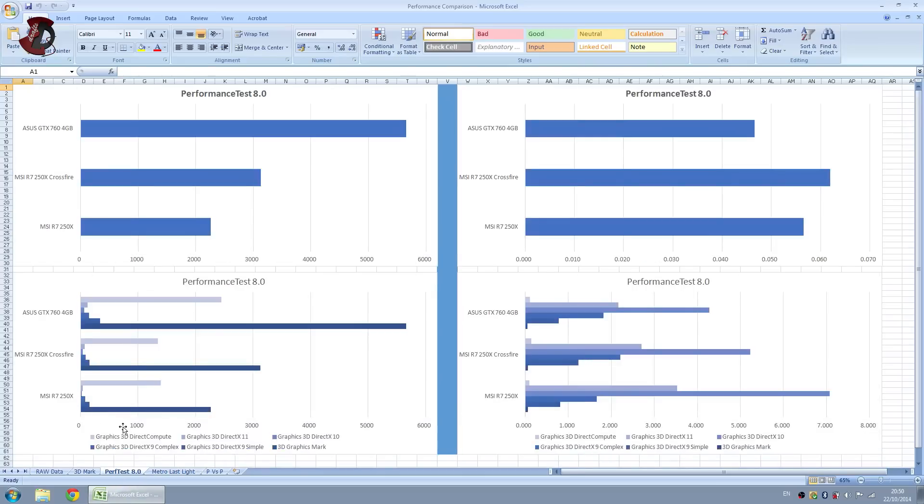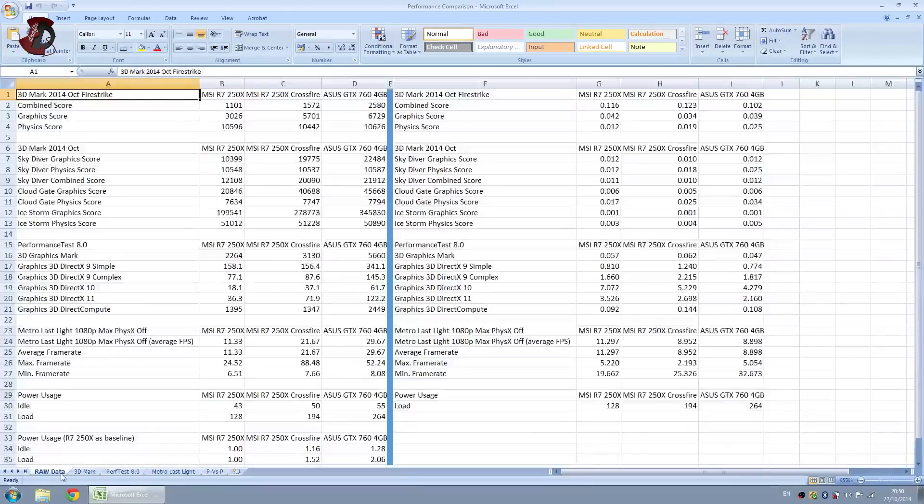In Performance Test, the results are a little interesting. Looking at the raw data: for DirectX 9 Simple, the scaling from Crossfire to single is not great at all. DirectX 9 Complex is a little bit better. DirectX 10 and 11 are much, much better.